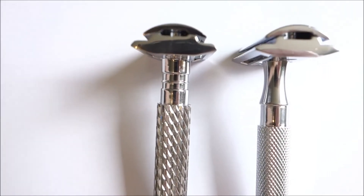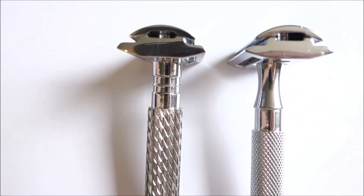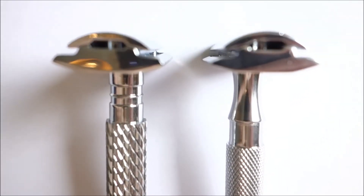But look at the heads — they are different. The 94R on the left and the 65R on the right. I thought all Parker heads were the same.